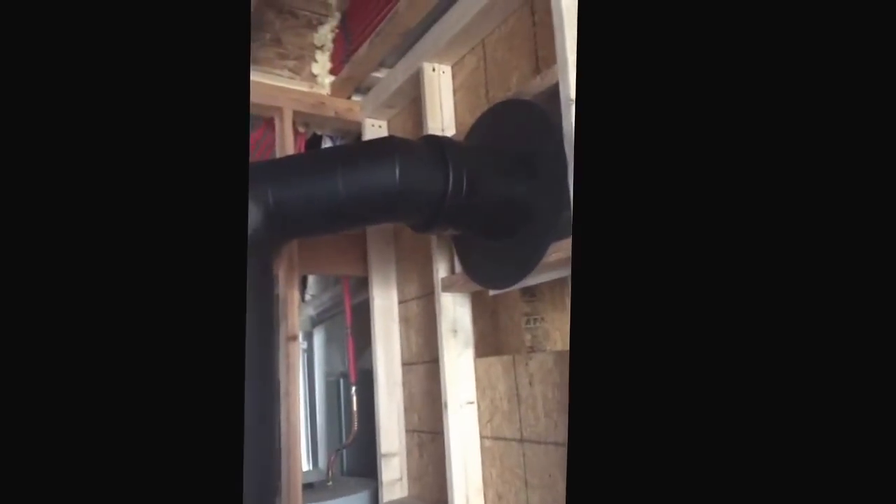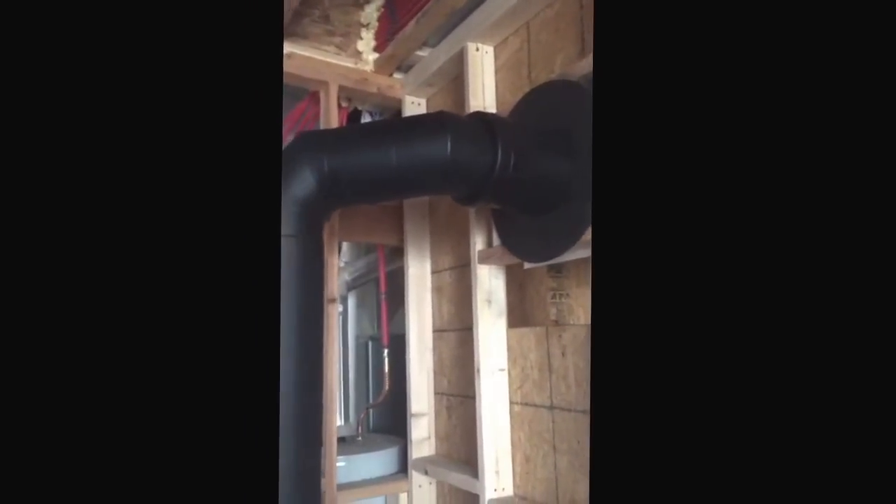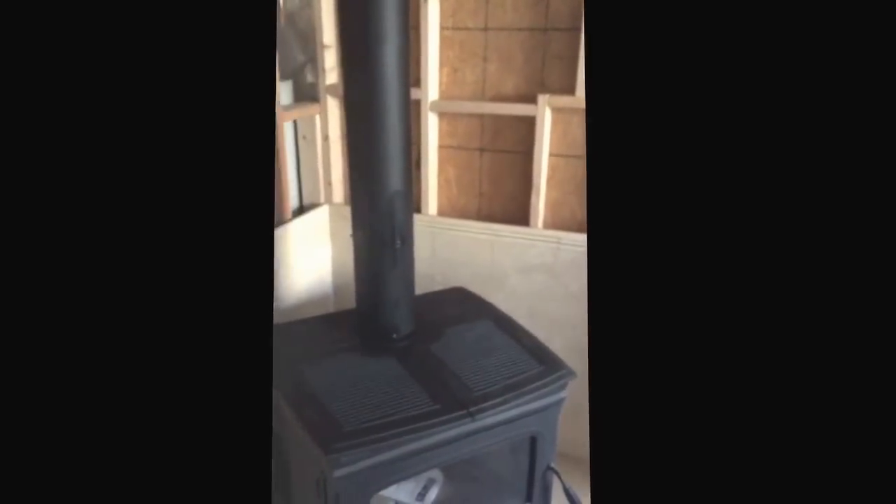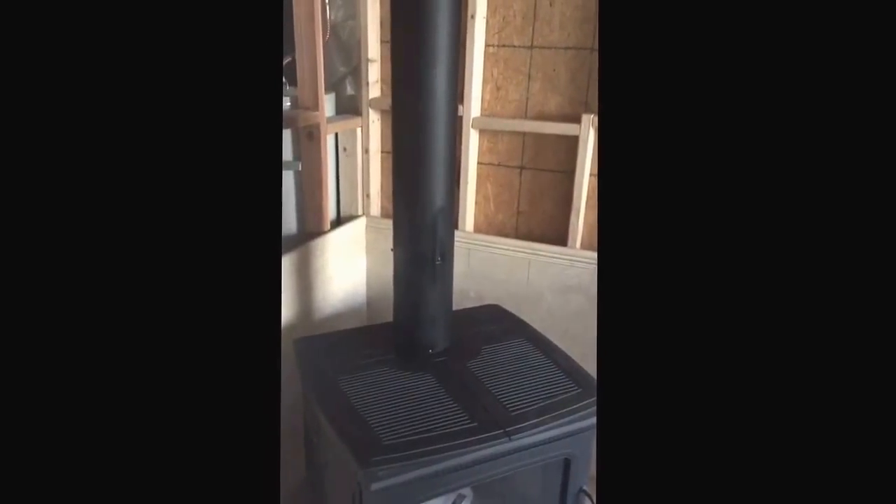Running all the way through the wall. Anytime you are going through a 2x4 wall, you must have 2100-degree Class A chimney pipe through the 2x4 wall, with an insulated tee connector to double-wall or single-wall pipe, and then coming down to your stove. There it is, we got it all fixed up, everything's safe. Thanks for watching Maple Mountain Fireplace, this is Matt.